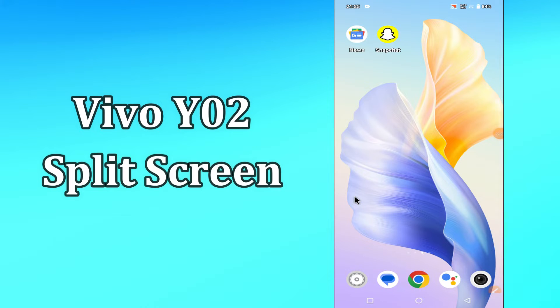Hello everyone, today I'll show you how you can split your screen view on the Vivo Y02. I'll show you how you can use split screen mode on this device. Before I start, if you are new to my channel, don't forget to subscribe and press the bell icon. Do watch this video till the end and learn how you can do it.